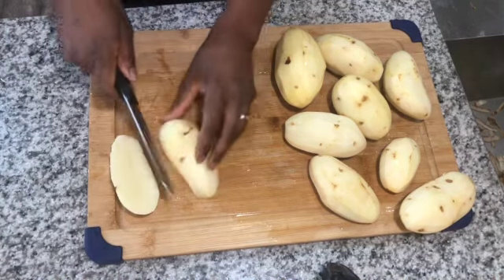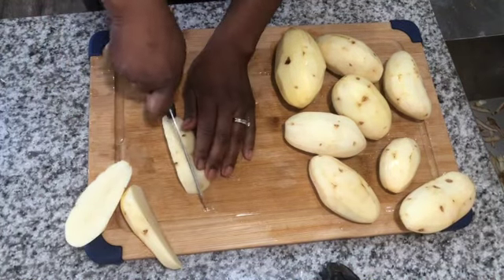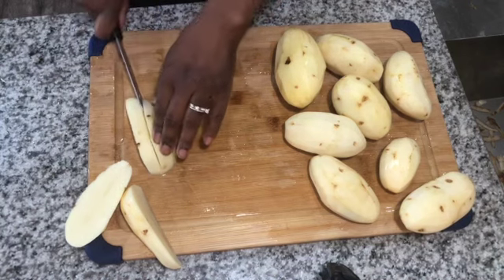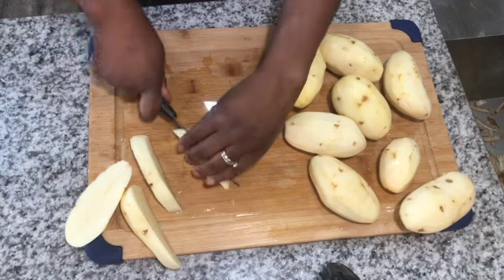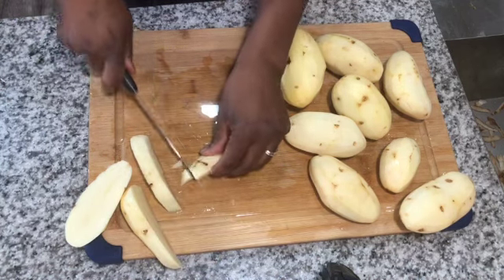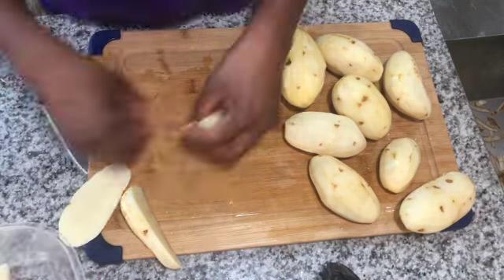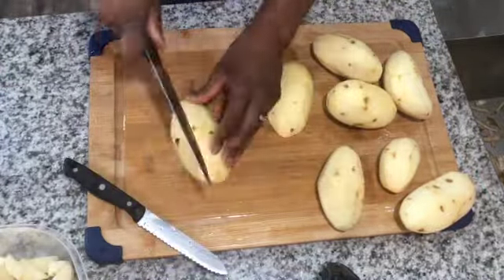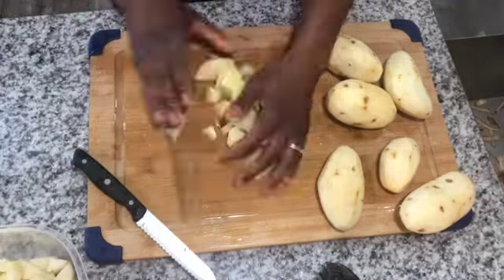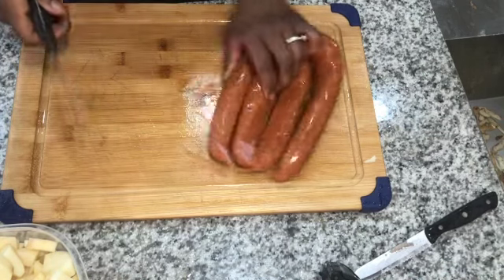After you wash and peel your potatoes, you're gonna start cutting them. I'm not great with a knife — I normally cut myself, but this time I did not! I recommend dicing them as small as possible because they will cook faster. Some of my potatoes were softened in two to three hours and some were not because I didn't cut them evenly. Try to dice them as small as possible, or you can buy pre-diced bag potatoes.